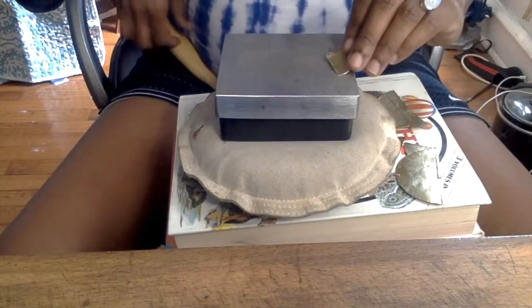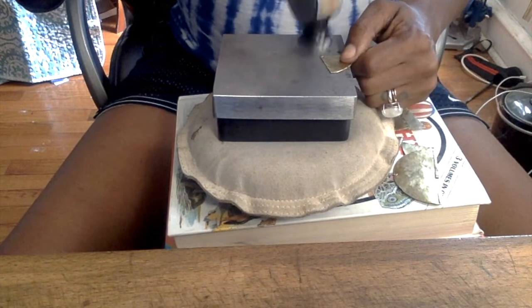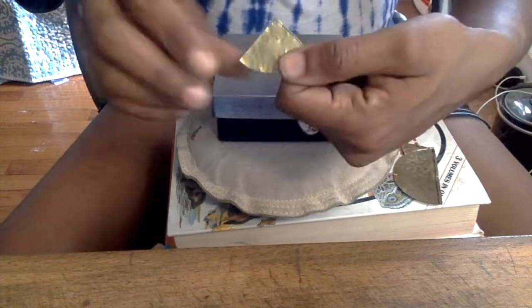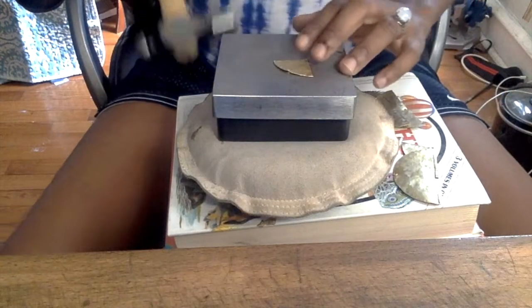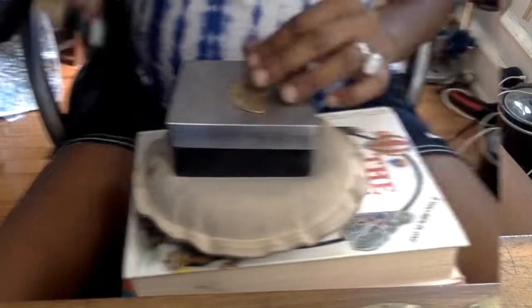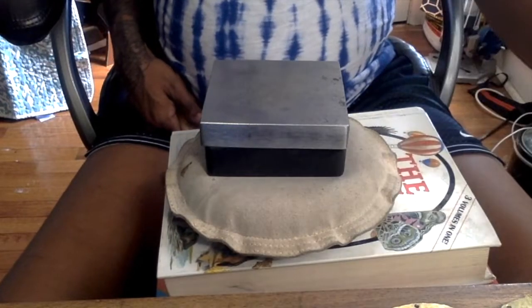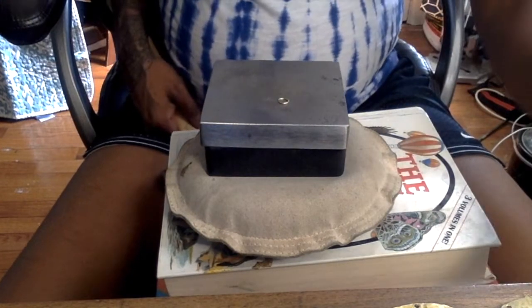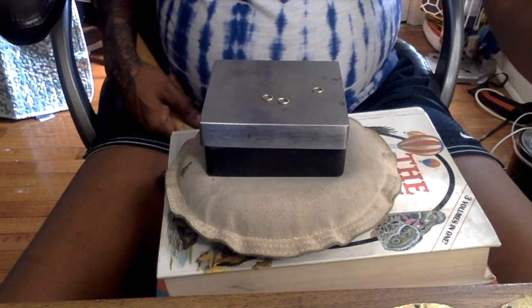What I'm doing here is taking my ball peen hammer and flattening out the dents in the earrings that were made when we hole punched them — just to make sure the whole earring is nice and flush so that when we connect them everything looks nice. Take the flat hammer side and flatten out the earrings. I'm giving them one last hammer, and then I'm going to take the jump rings we made and give them a few taps with the hammer side of the ball peen.